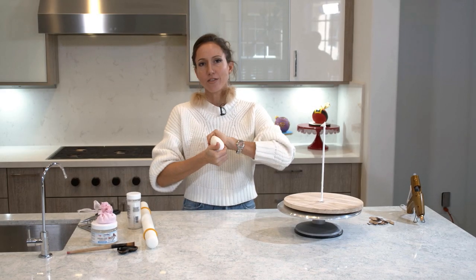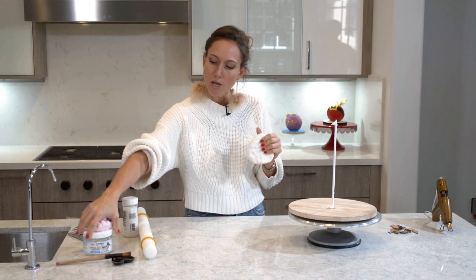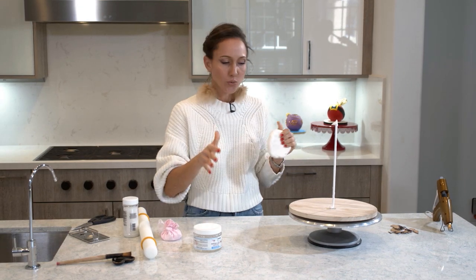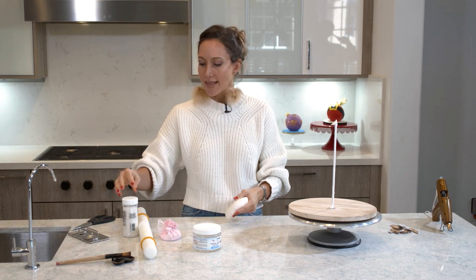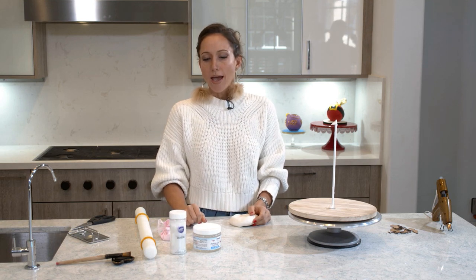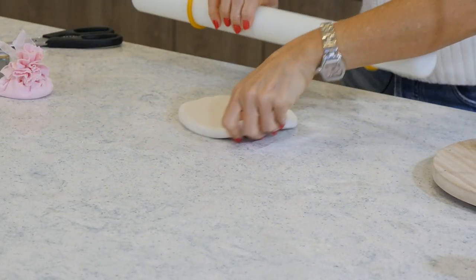The cake is in the fridge and I will now continue taking care of the board. I'm going to roll out some white fondant. I am going to use my piping gel to glue the fondant to the board and then cover the fondant with piping gel again. Then I'm going to use the sparkling white sugar and cover it all up with that. Let's start covering it up.